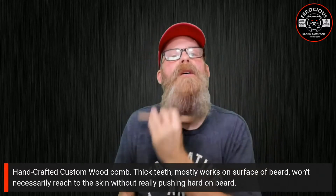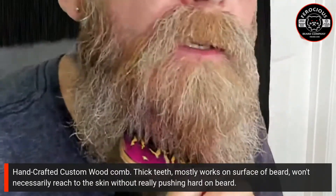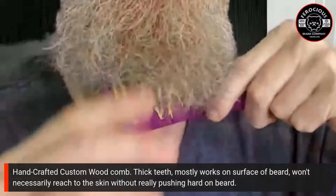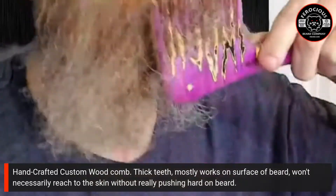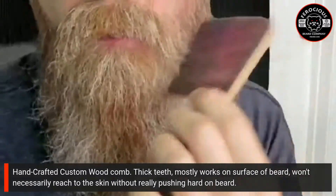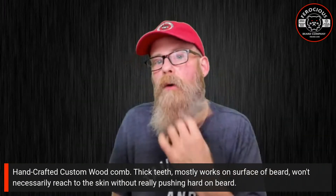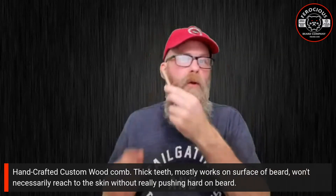As you can see, it doesn't really get down underneath to where my skin is — it's only penetrating the upper surface of my beard, simply because the bristles are so thick. Some of it gets in, but it is mostly grabbing the hair, not penetrating all the way down to my skin. This would actually provide some lift for your beard since it's only grabbing the outermost portion. You might think about using one of these to just hit the surface level and fluff up your beard for some fullness.